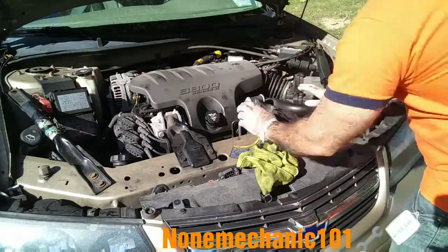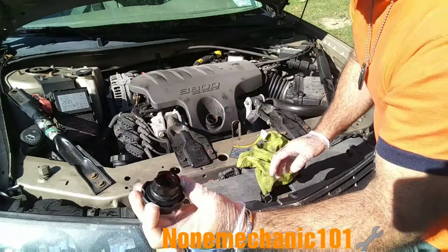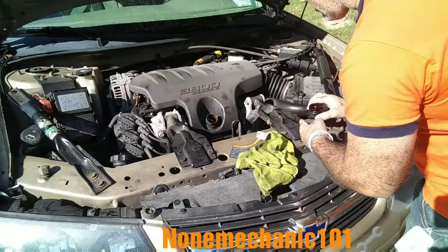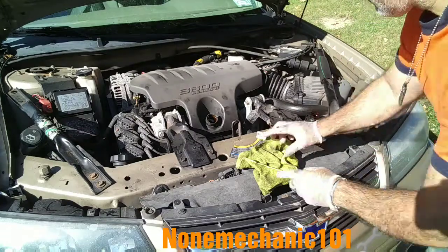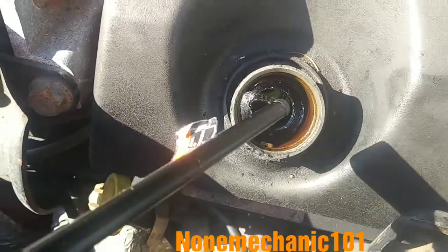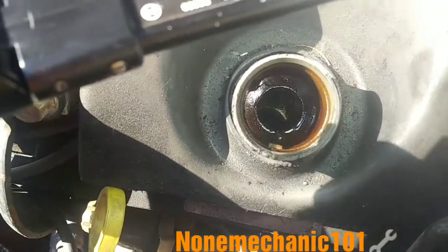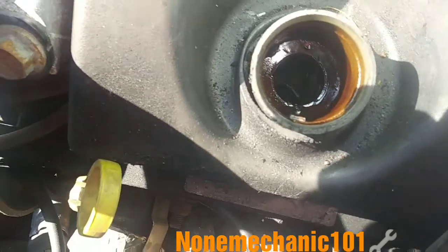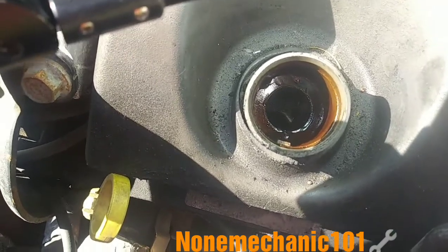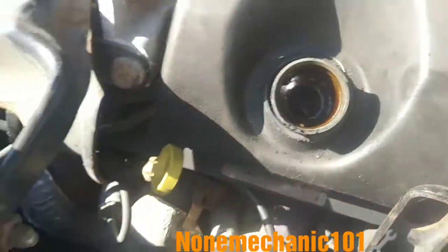Now I want to check inside the oil cap area — this doesn't look bad, and if you look inside, let me show you inside there. So inside doesn't look bad at all — doesn't have any gooey stuff in there or anything. So maybe because it has been sitting a while they probably just forgot to put the oil in, and that is a good sign.